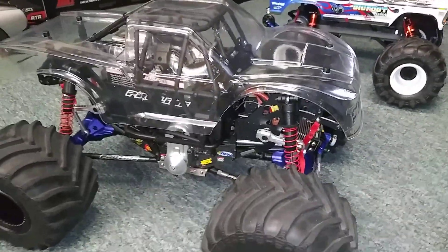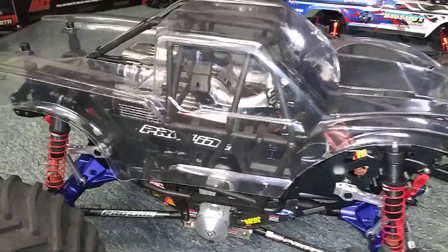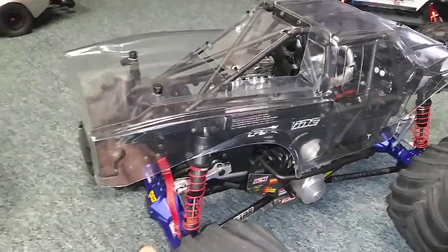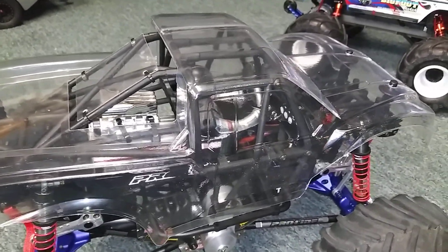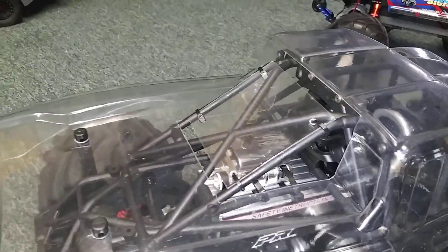In the next video I'm going to end up painting this shell. I'm going to use white, blue, and red Testors polycarbonate paint.